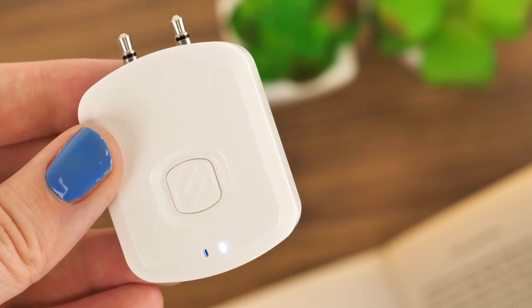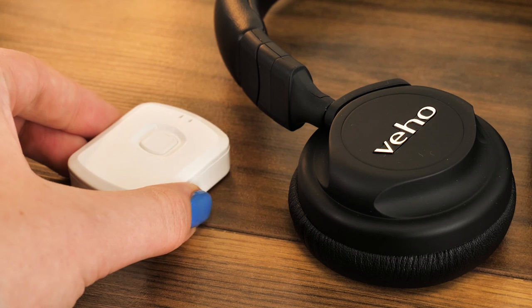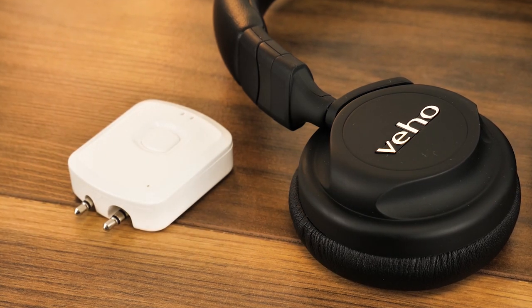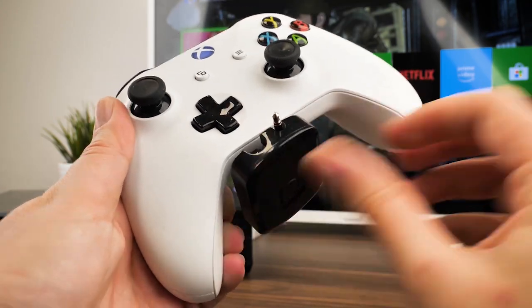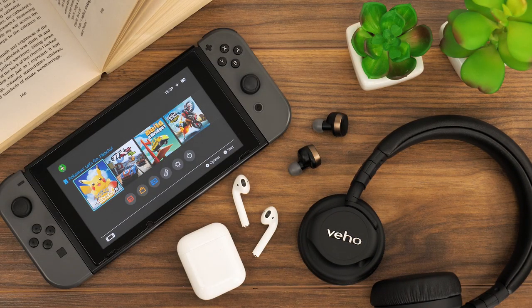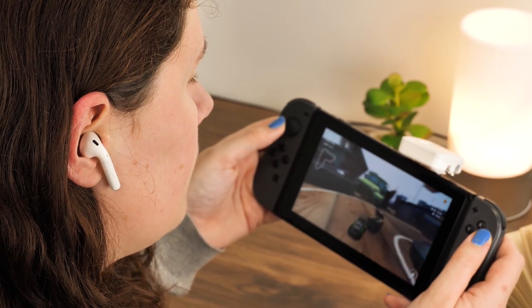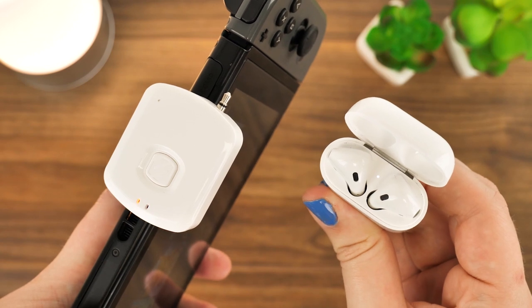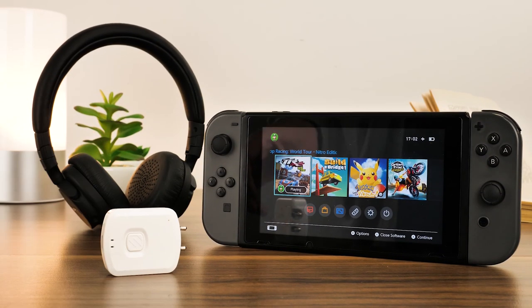The benefit of this transmitter is the small size and easy-to-carry nature, so you won't have anything holding you down while out and about. But it's not just limited to the Switch — the Flytunes will connect with any device that uses an auxiliary port, and even allows dual connection with multiple headsets so you and your friends can listen at the same time. Although it's a little costly for such a small device, it's a gateway to adapting any set of Bluetooth headphones to work with all of your other compatible devices too.